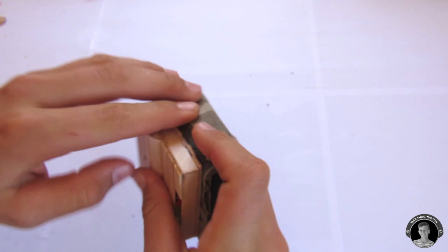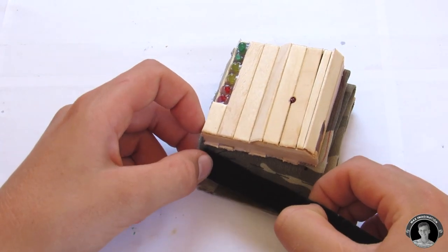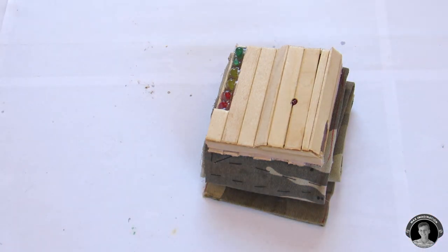You know what detail we're missing here? The velcro. Let's put some on. That's perfect.